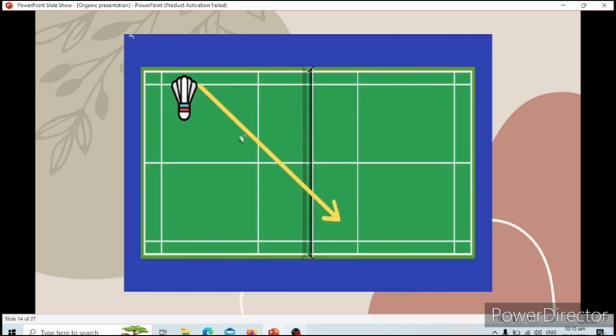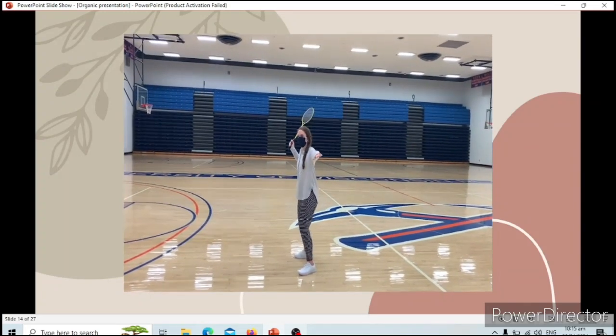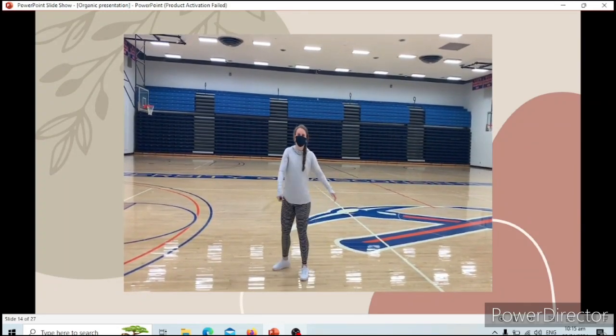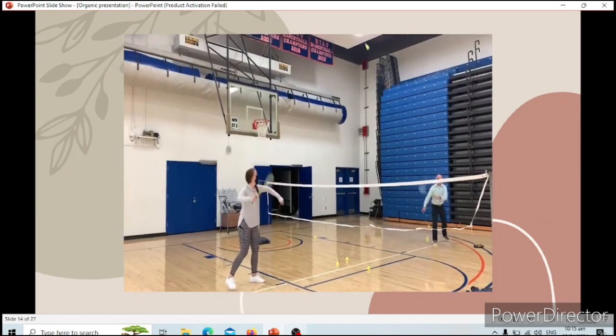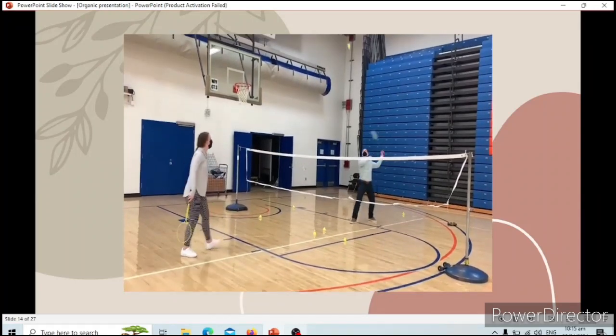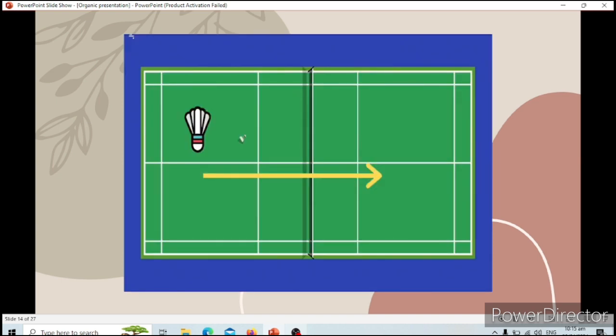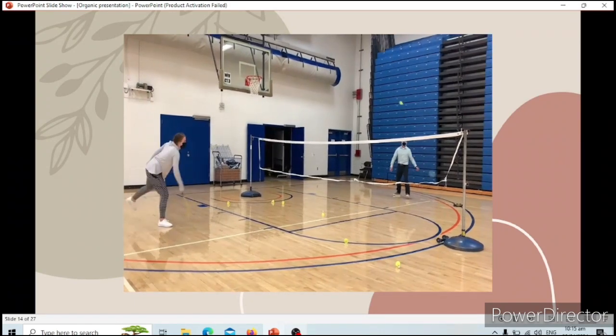For the smash, it's going to be super forceful. Do the 1, 2, 3, get ready, and when you hit, jump and use all your power, leaning forward to hit it over the net. The drive is how we pass the shuttlecock across the net — it goes straight across. You can also do it with the racket perpendicular to the ground to hit it over the net.